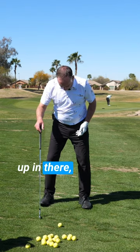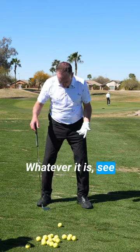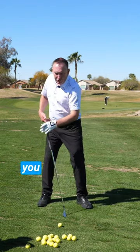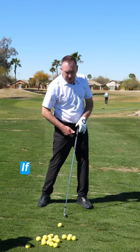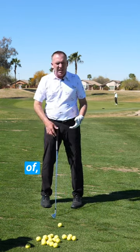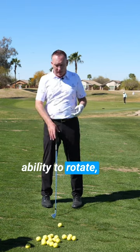When you're set up, if you just flare your toes out 25 to 30 degrees, that will free up your hips and allow you to rotate better. If you stand in there and your toes are square, or even pigeon-toed, that locks the hips in, which limits your ability to rotate.